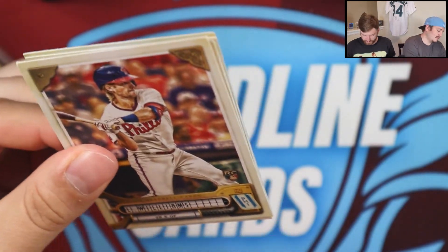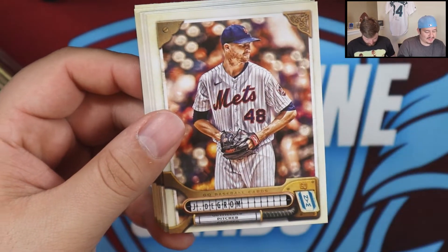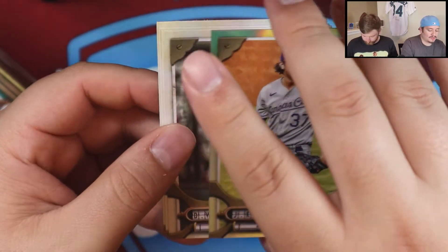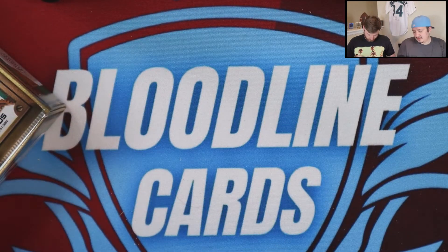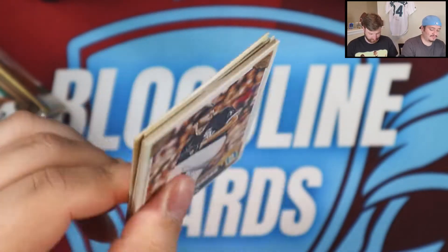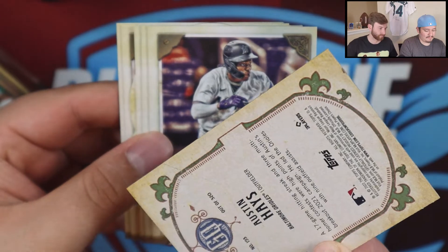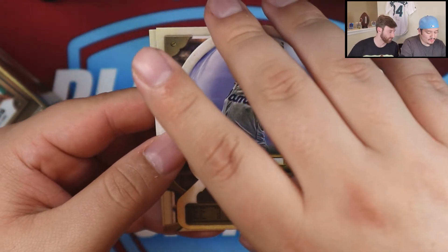I look for him at card shows too — just seeing what catches my attention if someone has something good of his. Sandy Alcantara — kind of hidden behind Vlad. Another one — this one's a rookie of Corey — Jackson Chourio. These are not numbered hollows, just base silver hollows, refractors — whatever you want to call them depending on what product you're opening. Austin Hayes, Jazz Chisholm Jr., Sydney Myers, Cabrera rookie — see the future again, not numbered but cool insert.